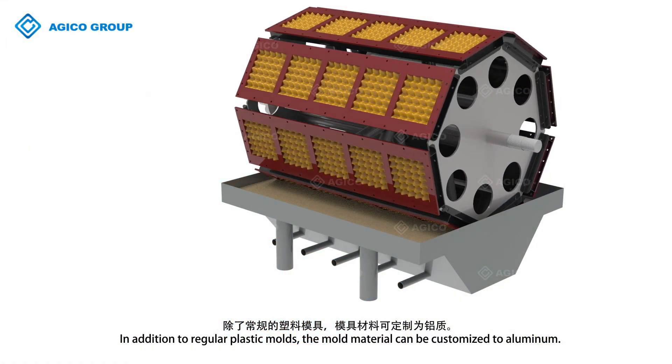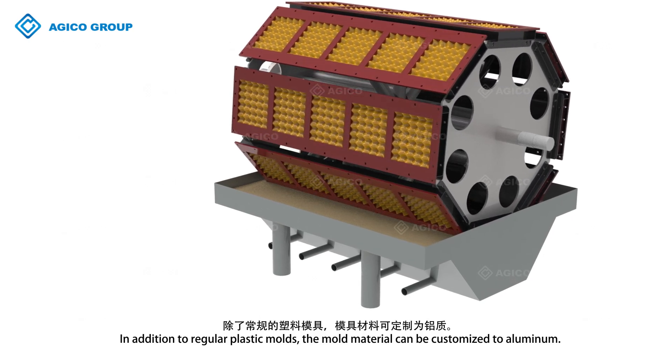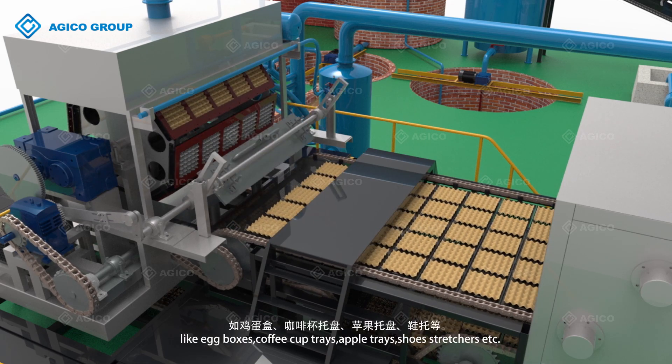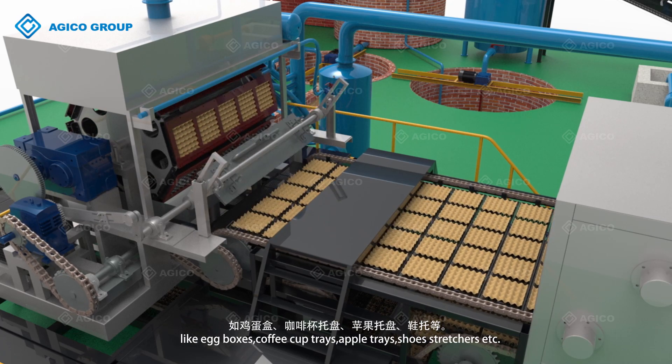In addition to regular plastic molds, the mold material can be customized to aluminum. The molds can also be customized based on different final products, like egg boxes, coffee cup trays, apple trays, shoe stretchers etc.